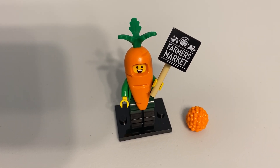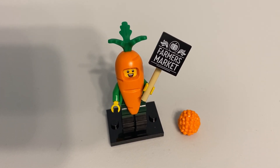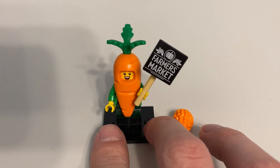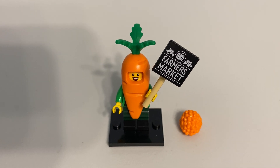Greetings and welcome once again to all the people taking the time to watch this video and follow this channel. It's me, the AFOL Champ — the adult fan of Lego champion — here with the Carrot Mascot. This is a collectible minifigure from the latest series, Series 24.